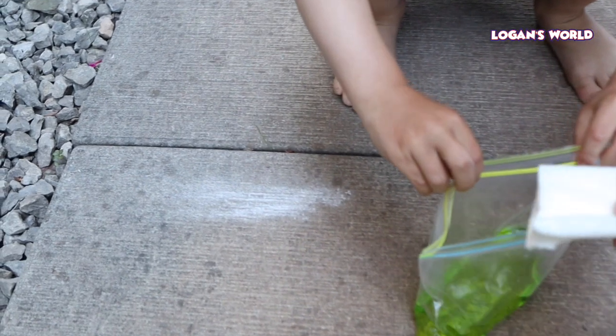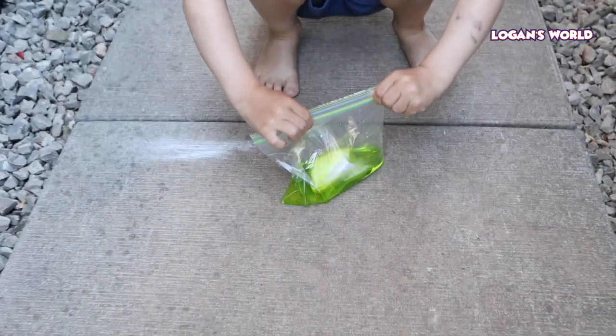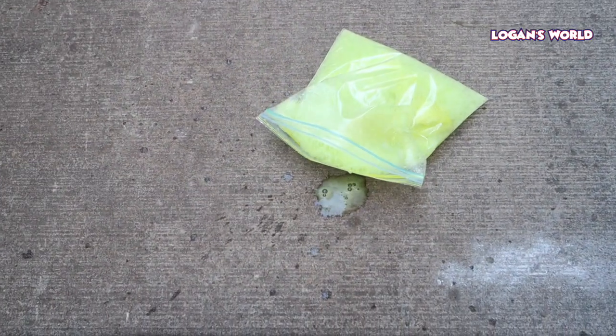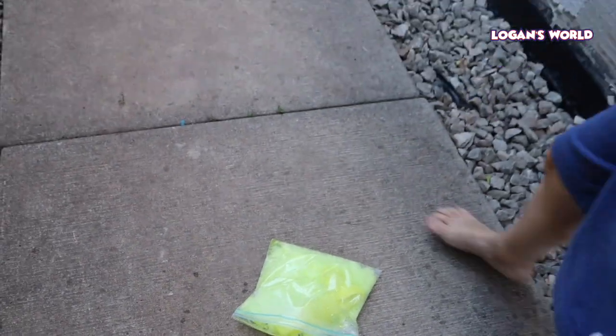Ready? Okay, here we go. Go! Okay, seal it fast. Seal it. And then back away. Woo! Is that cool? Yes! So cool!